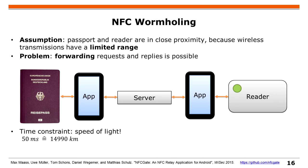Another thing is wormholing, which is still a little bit upper layer. You might have an electronic passport, a server in between, and a reader. Even if they have some signatures, you can still forward everything and it works. You can eavesdrop all transmissions between the passport and the reader.